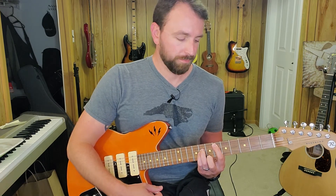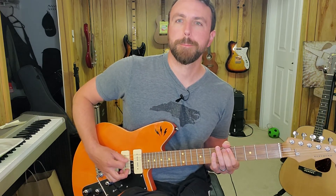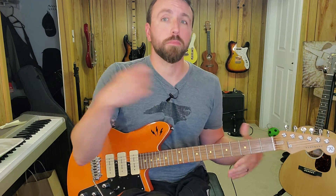Then you hit an E flat power chord, and then we go to a D, hitting those as palm mutes as dotted quarter notes. And that will take you up to the pre-chorus part.